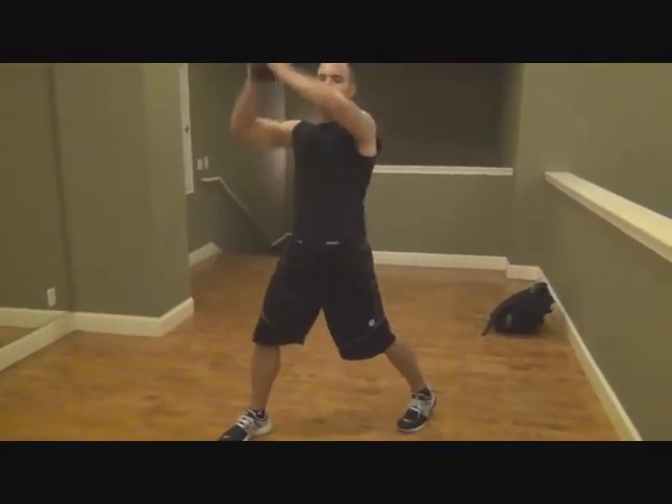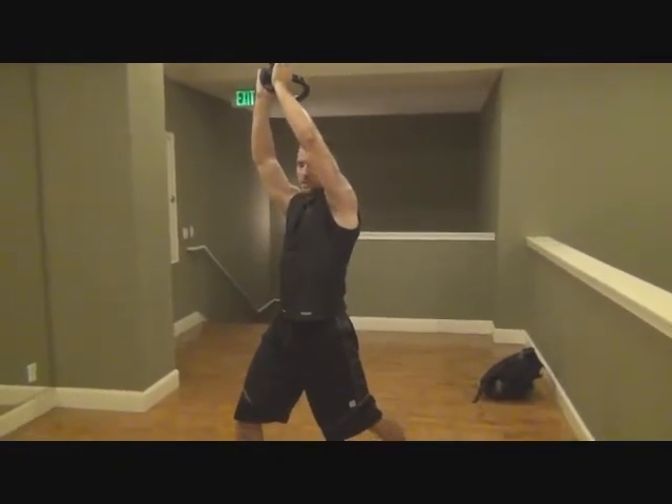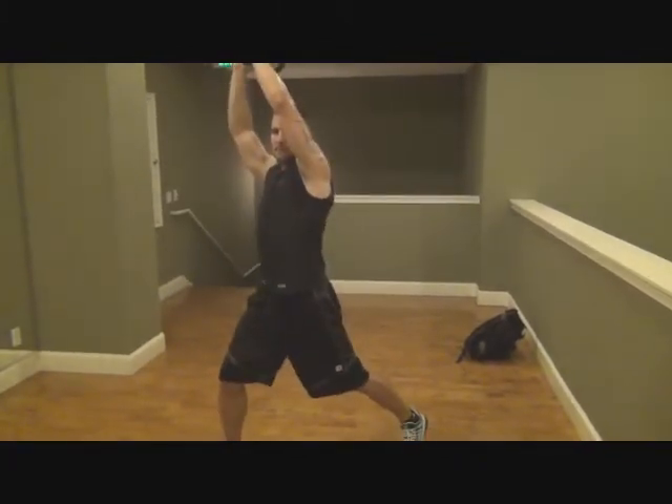We're kind of in a side lunge position. What you're going to do is hold the weight up, go right to the sky right over your head, then bring it to your knee — so cross, back up.